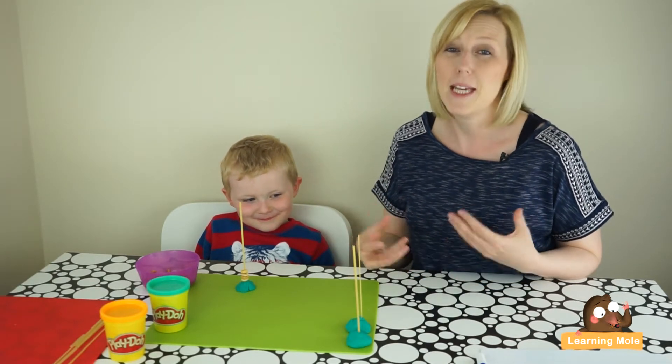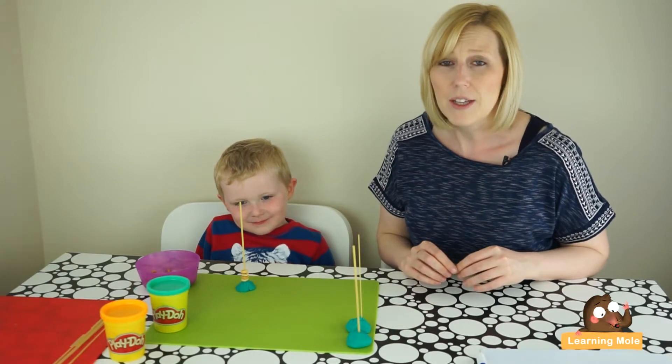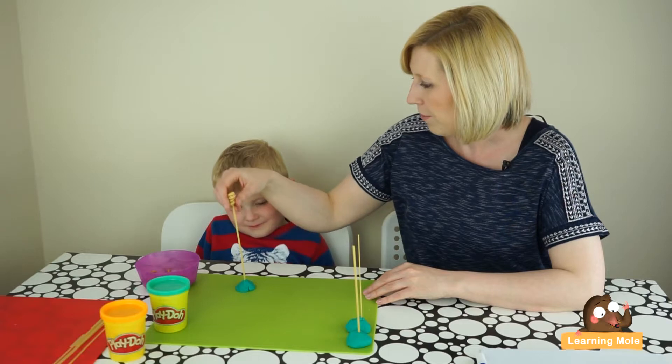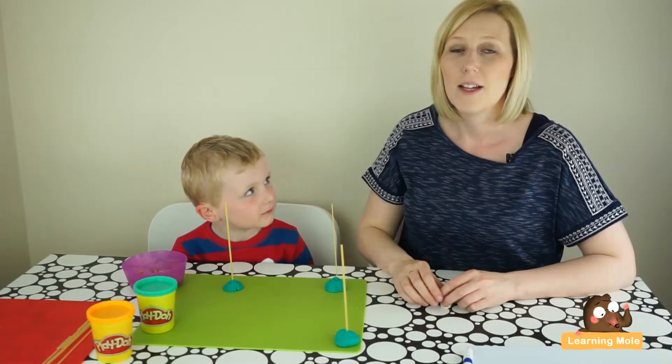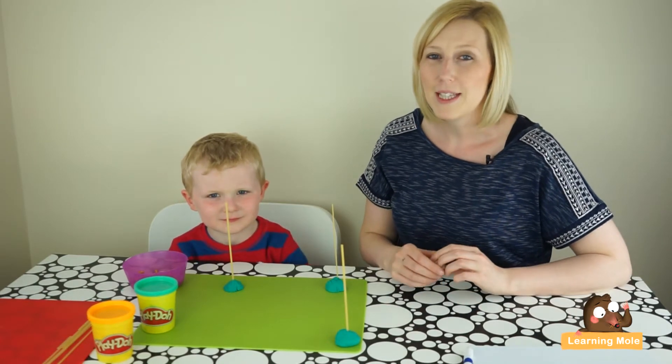You can progress from that. Spend as much time as you feel you need to, or if your child is enjoying it keep on going. But then you can progress to encouraging those counting skills a little bit more. So this time James, I'm going to take those off and we are going to have a competition.